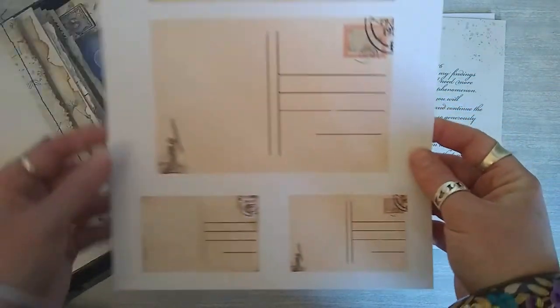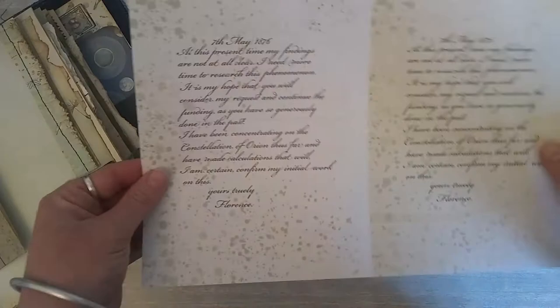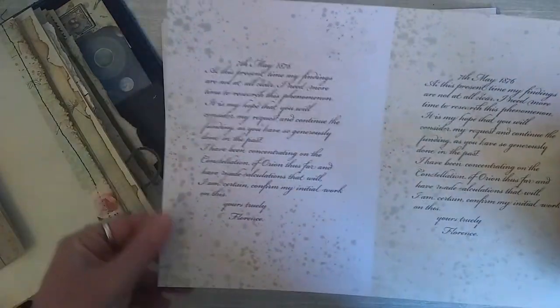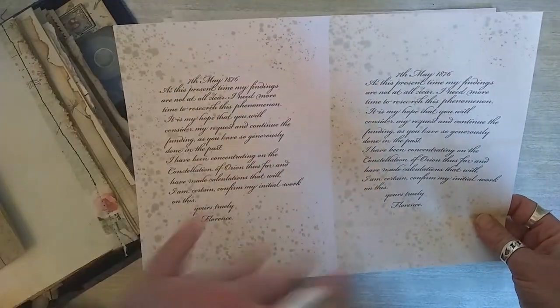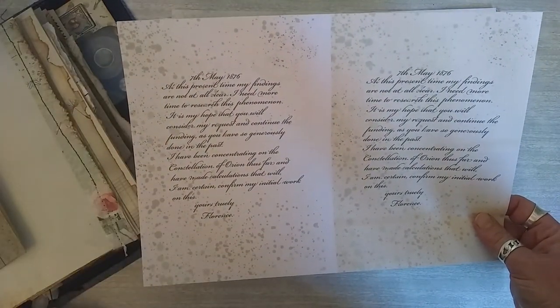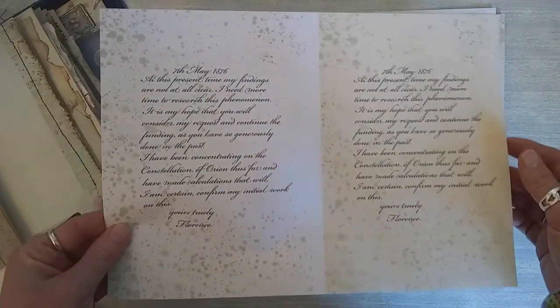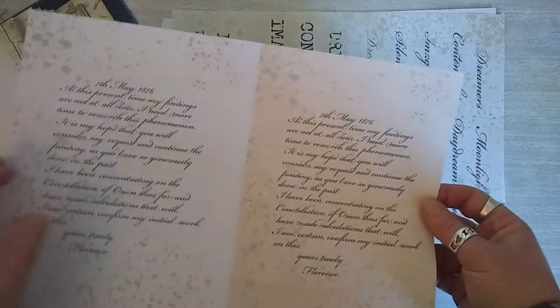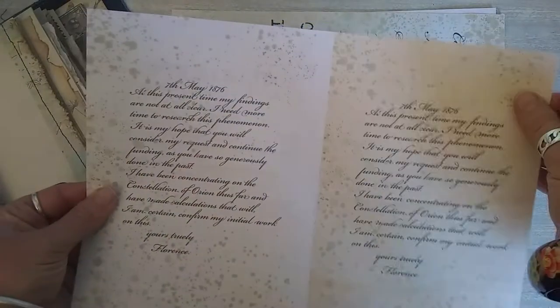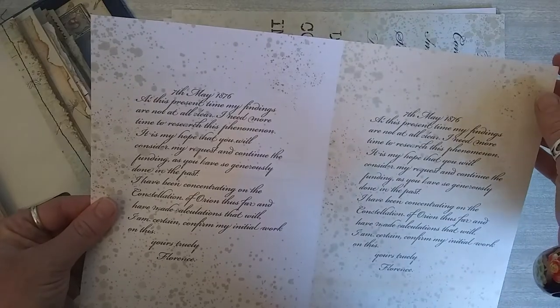There are some smaller versions at the bottom as well, so you've got a good amount to play with. These ones are nice — some written letters. When you think about that time in the evening, sleeping and waking, maybe you've got a lot of thoughts running through your mind. This is a little letter that someone might have written in that kind of sleepy space. We've got two versions: the white version and the tea-stained version, so there are options to play around with.